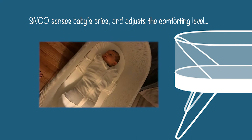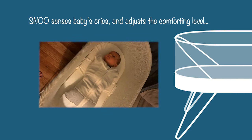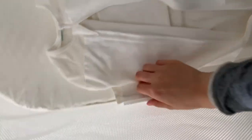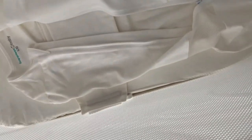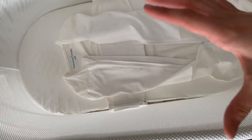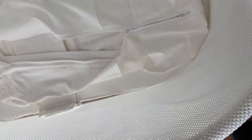When baby is inside, it's sensing the cries — I think it has something to do with the wings. Basically when baby starts moving, it senses it on the wings. It also hears baby's crying and will begin to rock harder. Each setting is indicated by a color — blue is the calm setting, which just kind of moves it gently from side to side.